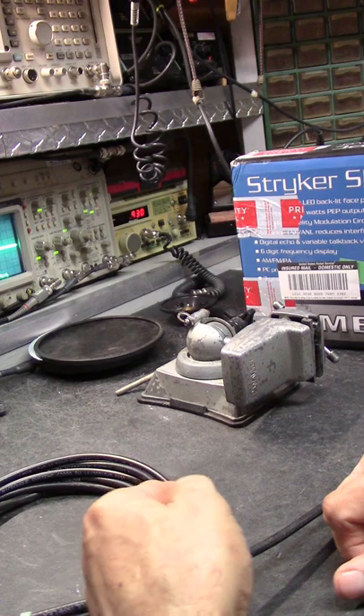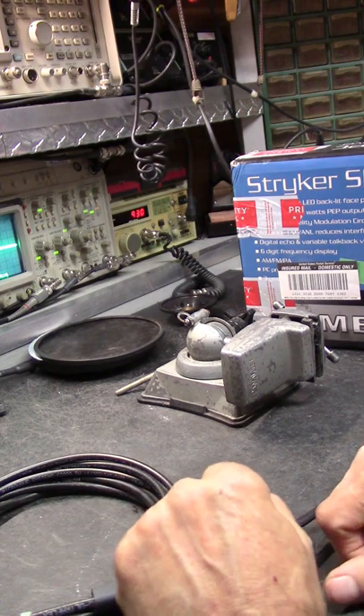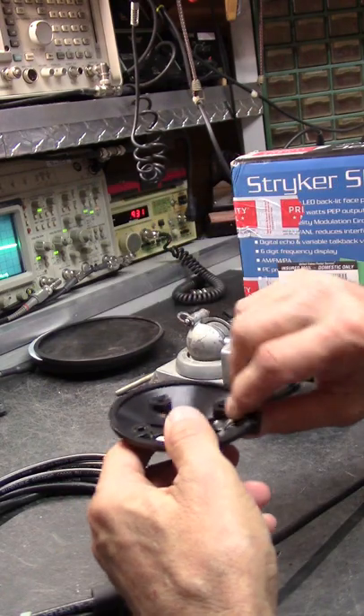I don't like doing this grunt work, I really don't — it's very, very time consuming soldering all this stuff together.